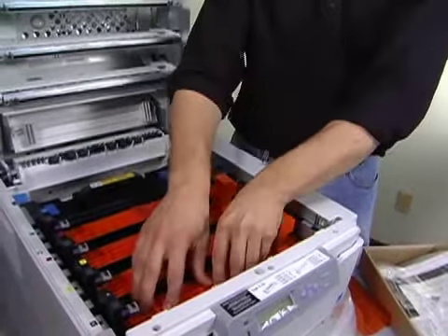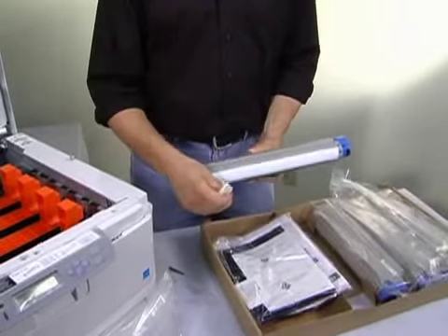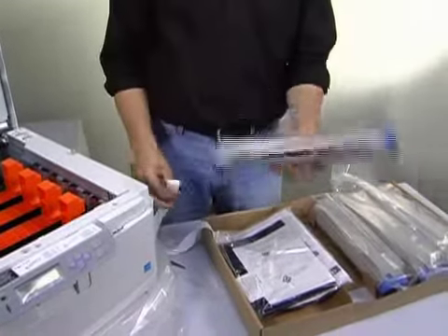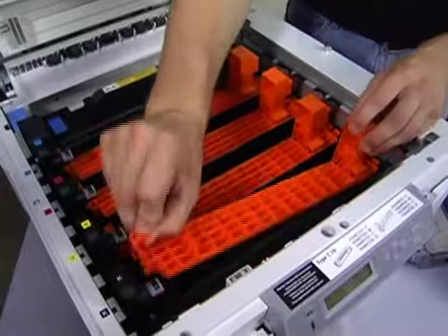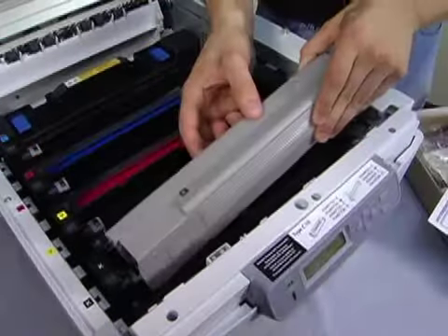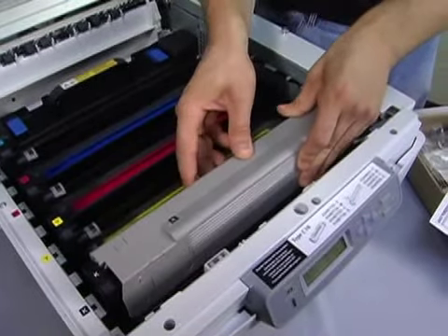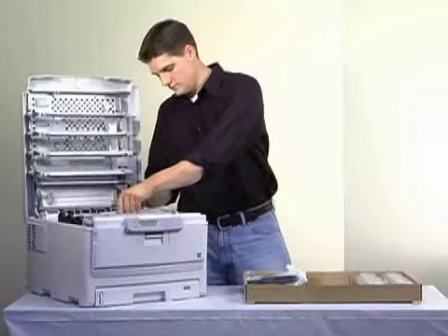Now unpack a toner cartridge. Gently shake it to evenly distribute the toner inside, then peel off the protective tape. Find the corresponding toner drum and remove the orange placeholder from the drum. Remember to handle these parts carefully to avoid getting toner everywhere. Place the cartridge on the drum and lock it firmly in place. Repeat these steps for all the colors.